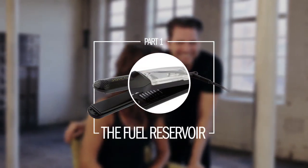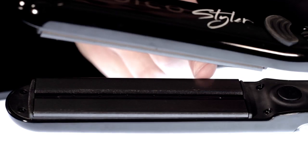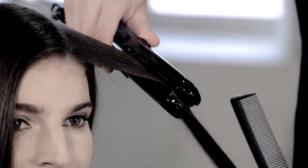So what makes the Joico Styler unique? Well, it's equipped with a fuel reservoir, which needs to be filled with the Joico K-Pak Vapor Fuel. Controlled heat transforms the fuel liquid into vapor, whilst vented plates release the vapor to let the styler glide over the hair with ease, deeply infusing the hair with nourishing ingredients. You style and reconstruct in one.